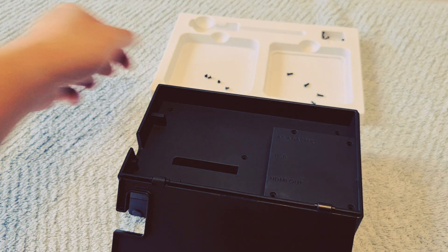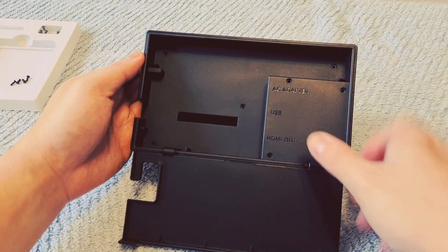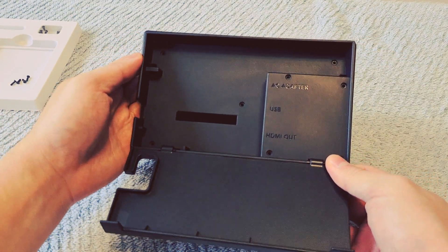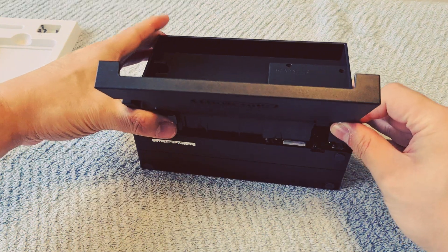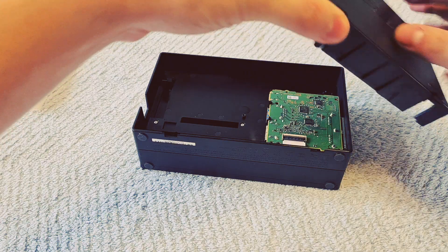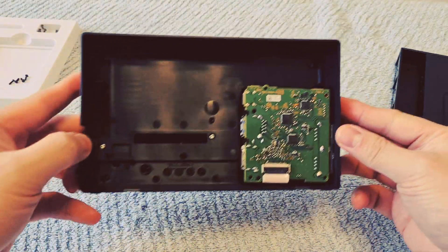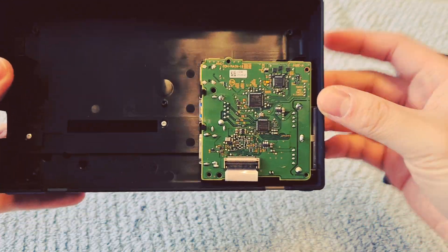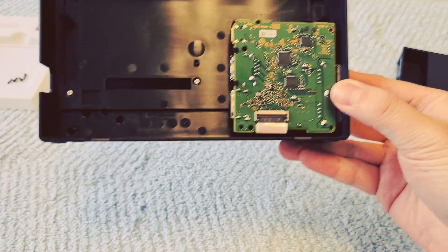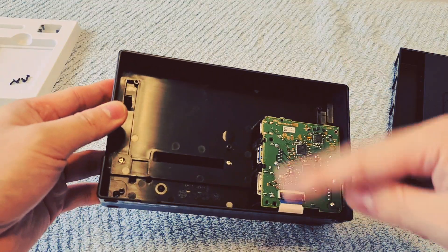Now that we have all the screws removed, let's move that to one side and take this apart to see what it looks like underneath. I think you can just lift it up from down here and up there. There we go — simple as that. There's the back of the Switch Dock removed. And this is the only thing that you need to run an official Switch Dock, which is this component here. And this is what we're going to put inside the GullyKit.